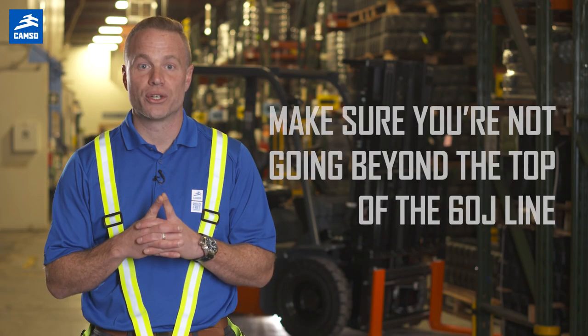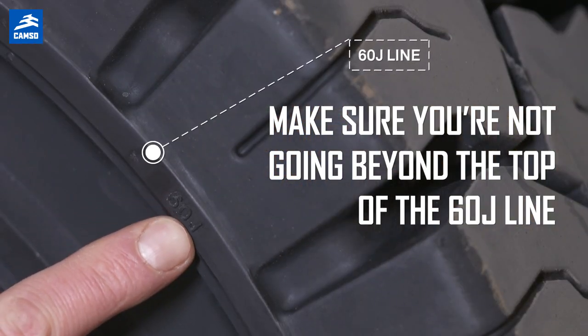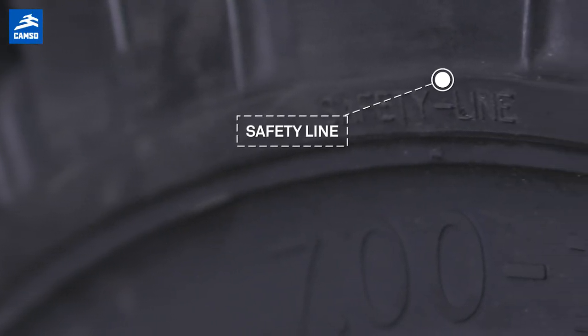Signs of wear differ depending on the type of tires installed on your lift, and it can be confusing. So for solid resilient tires, the general rule would be: first, you need to make sure that you're not going beyond the top of the 60J line, as indicated on the sidewall. The 60J line can also be called the safety line.